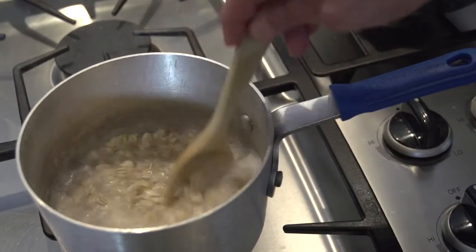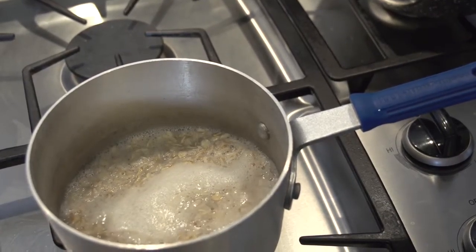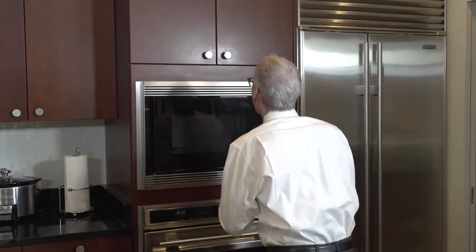I'm going to give it a quick stir and then wait for the water to return to a boil. Once it does, I'm going to turn it down to a simmer, and it's going to need to simmer for about ten minutes, which lets me go off and do something else in the meantime.